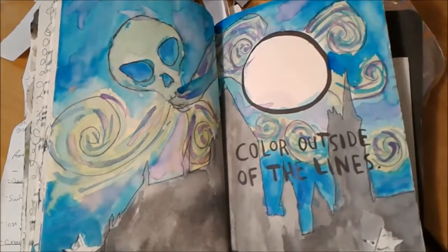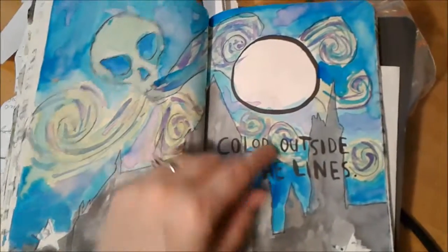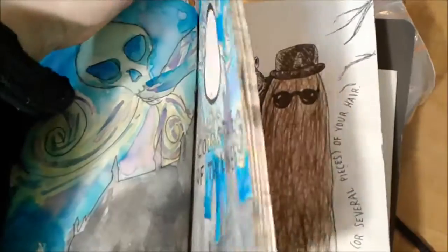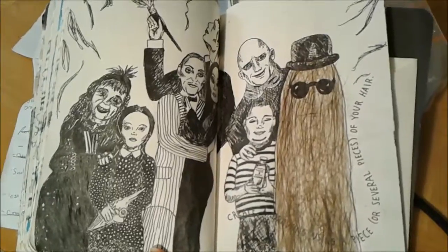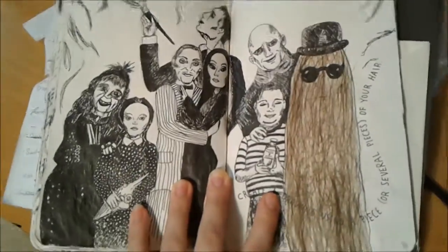This one: color outside the lines. I was trying to color outside this line and I didn't even manage to do that, because I colored inside that line. Create a drawing using pieces of your hair — so I used my hair to create this.